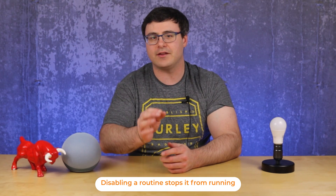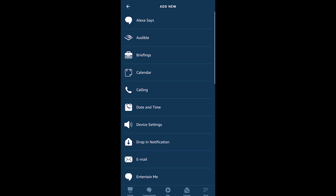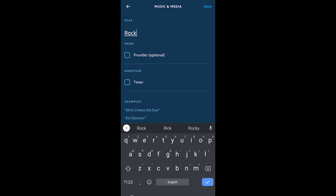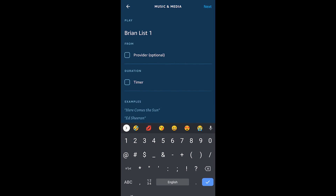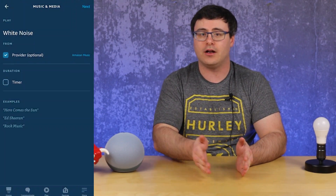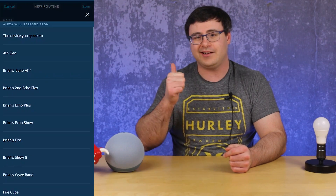Music commands within routines are some of the most powerful. Instead of using the alarm section, I like to create routines that let me set genres, radio stations, or playlists for the morning. When you're playing something, you can add the term 'on repeat' at the end of whatever you're playing — so white noise on repeat will run all night.